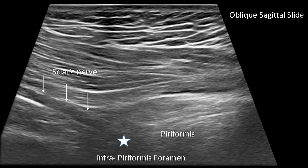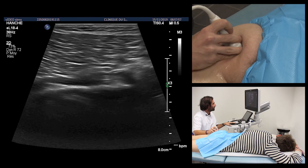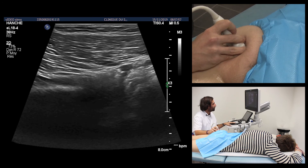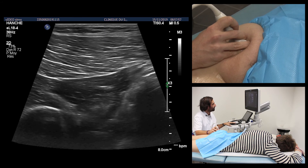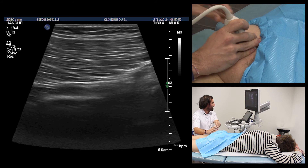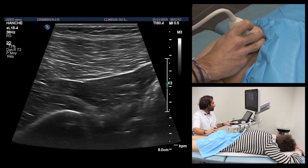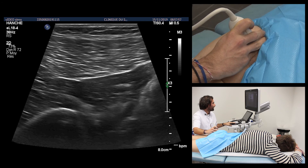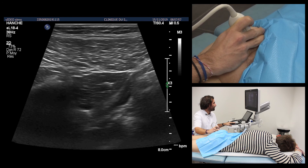We continue to follow this sciatic nerve, which translates medially and deeply at the level of the buttock until the infraperiform foramen. The muscle that is therefore just above the plunge of the sciatic nerve is the piriformis muscle. It suffices to translate the probe, passing from the strict axial section to the oblique sagittal section, to better study this sciatic vascular pedicle at its entry into the small pelvis.